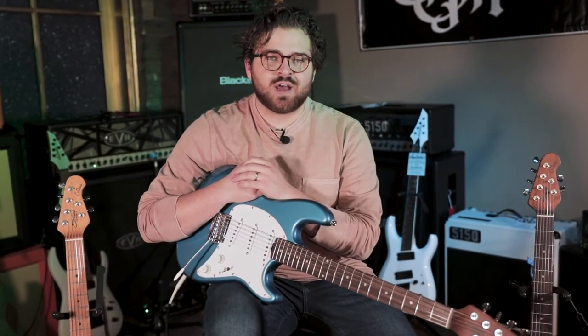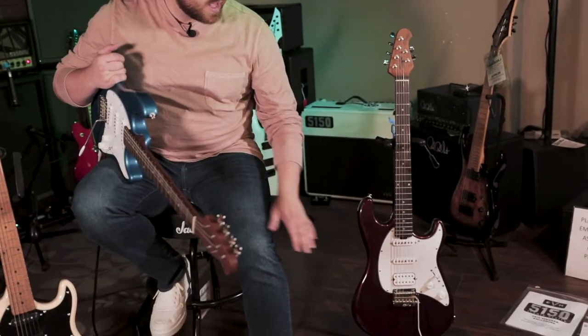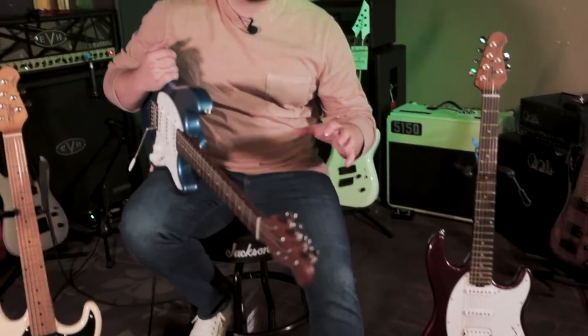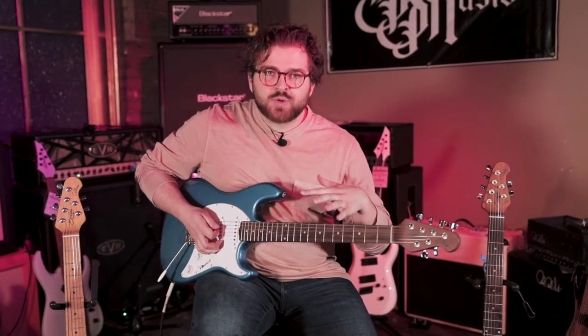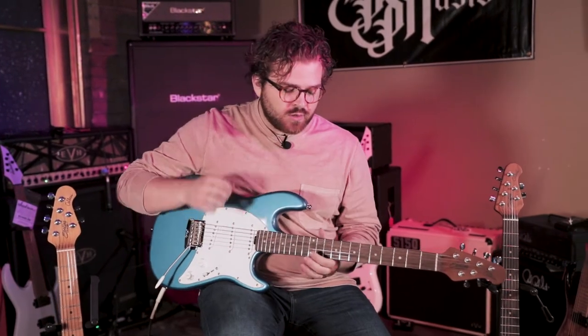We'll play some riffs on it and see how the different configurations sound, and then we'll compare it to the SSH style one that has just the humbucker instead of the single coil pickup at the bridge. I'm going to play a riff here — right now we're on the bridge pickup on the single coil setting, volume and tone both on 10.